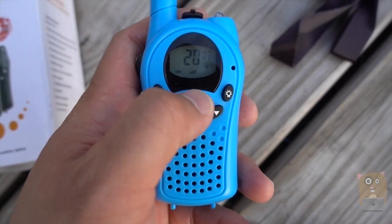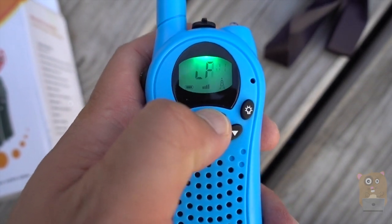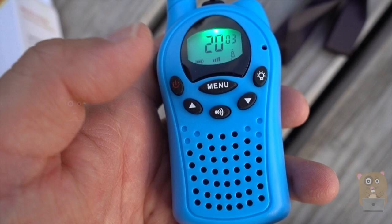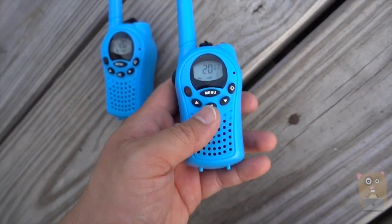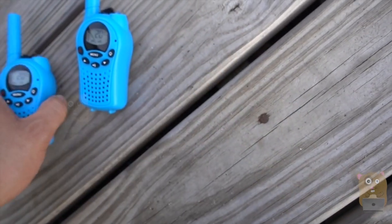I'm just going to cycle through the menu quickly. You can also adjust the volume, and you can chime or ring the other unit — basically calling it.